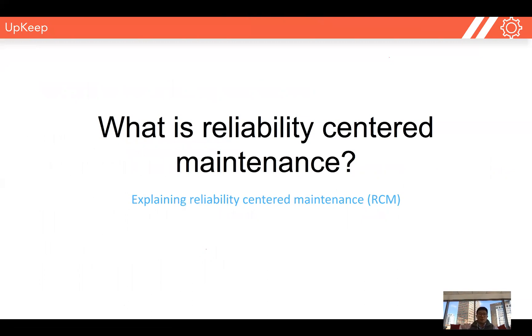Hey guys, my name is Ryan. I'm the CEO and founder here at Upkeep. Today we're going to be talking about what is reliability-centered maintenance. We'll do a super deep dive into this topic, so let's jump right in.